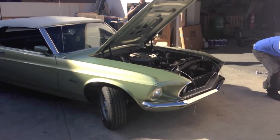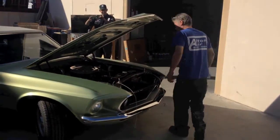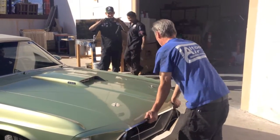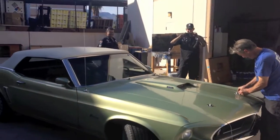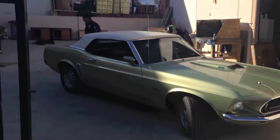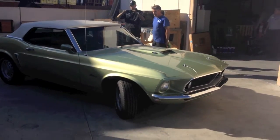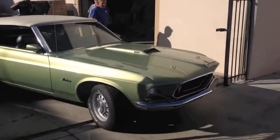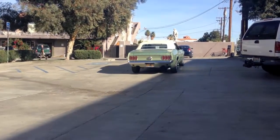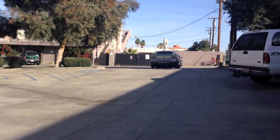GT heading out for its maiden voyage for a front-end alignment. Robert is closing the hood — we're really closing the hood — and the hood pins are getting secured. Bobby is now driving to Bankside Auto. There's Carlos. All right, do it Bobby — drive that pony! And there she goes. Look at her maiden voyage. She's driving! There she goes, Bob — she's getting her front-end alignment, the GT '69 convertible is rolling away from Mustang Medic.